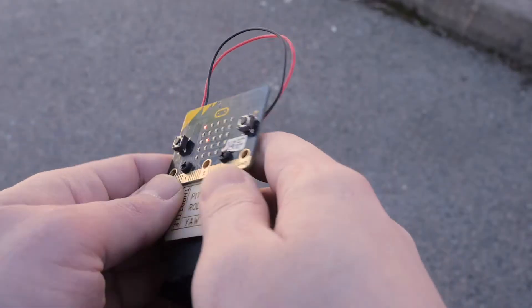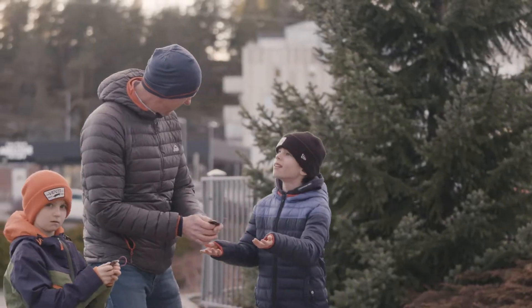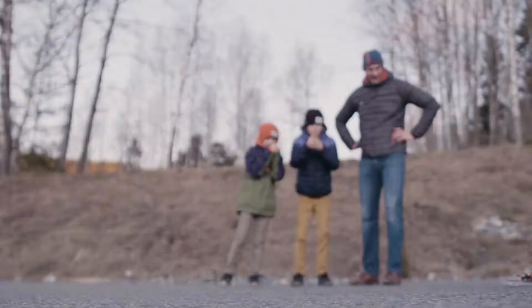HoverBit is based on the MicroBit, a computer that's super easy to code. A skirt is filled with air, removing all friction to the ground. As a result, HoverBit will drift effortlessly and run more than 30 kilometers per hour.